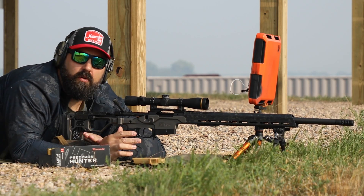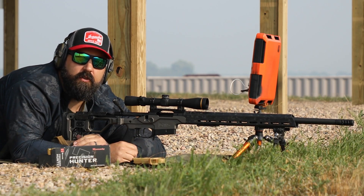All right, now I'm going to let the barrel cool and we'll do another five-shot group, and maybe go a little bit further after that.